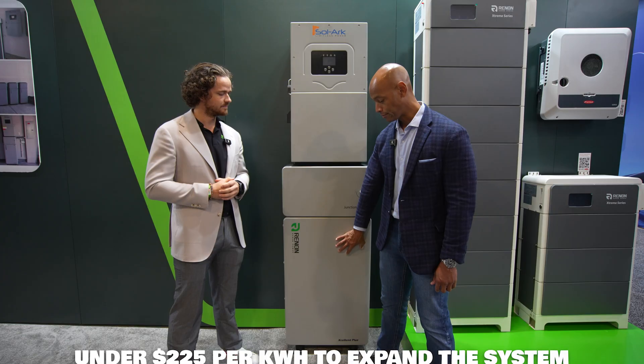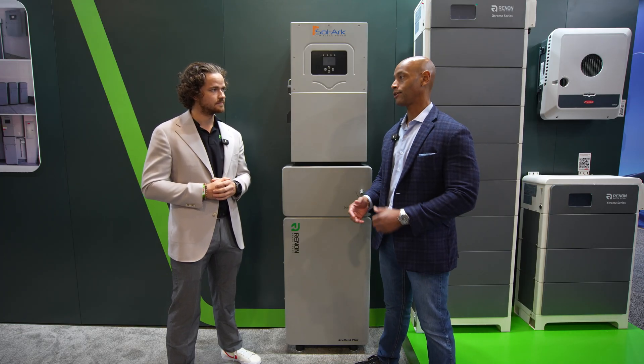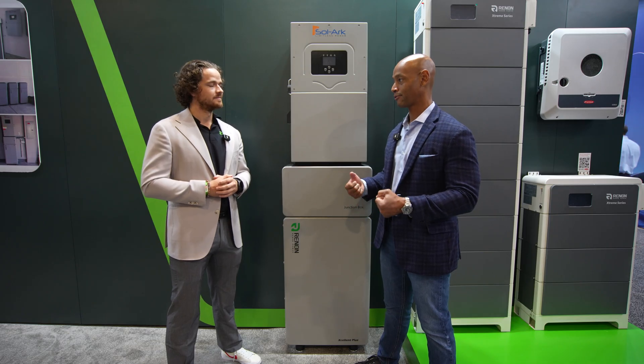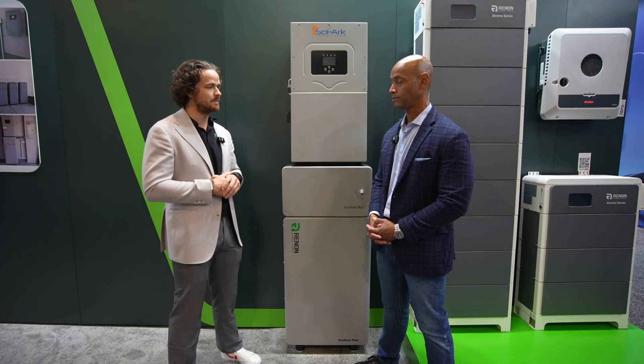A lot of installers don't like the idea of handling a 300 or 400 pound piece of equipment, so the modular stackable architecture is getting popular because two people can do it with no special lifts. So what do you have available in terms of a more modular stackable solution? We have the Xtreme LV — that's our stackable solution. It's a great fit not only because of ease of install, but also because of modularity and ease of expansion. You can add additional modules even after the initial install is done. Let's take a look.